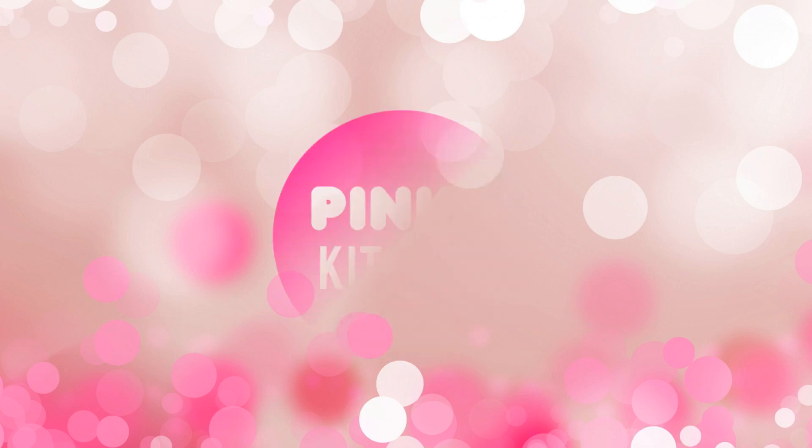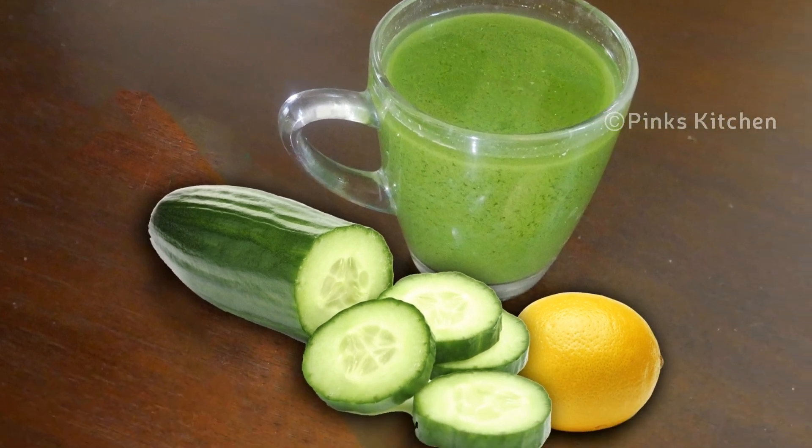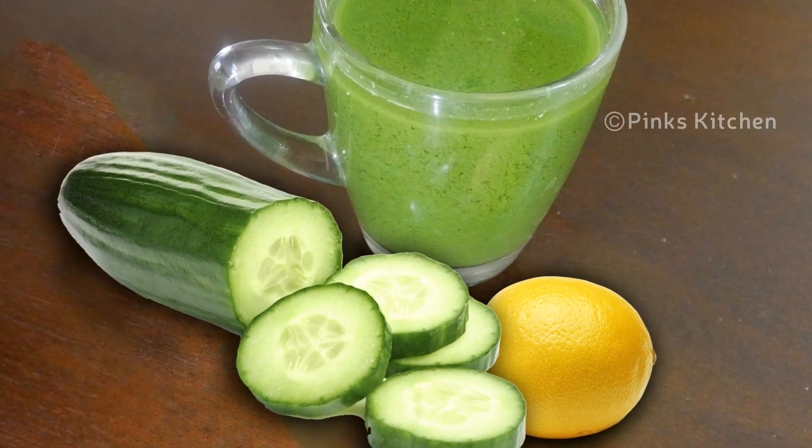Hello friends, welcome back to Pink's Kitchen. Today let's check out how to make a very trending morning weight loss and detox drink. Very easy to make with very few ingredients. So let's quickly check out the ingredients and get started.